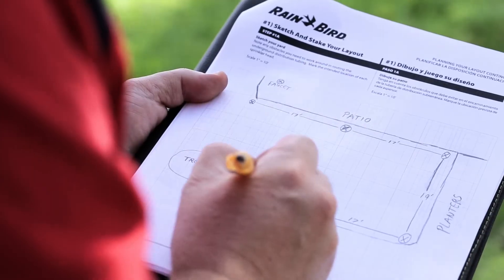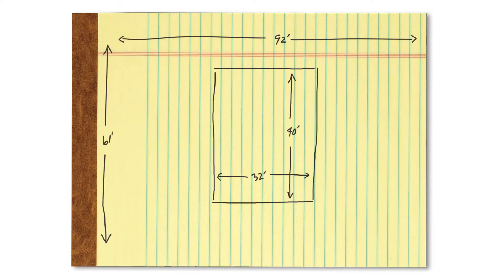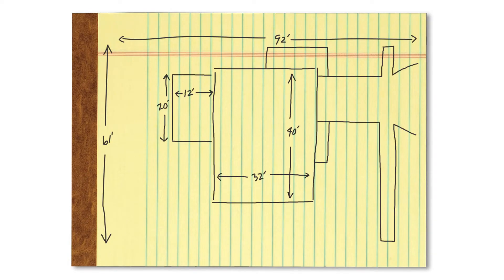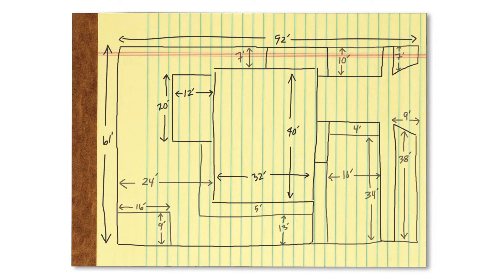The next thing you need to do is to measure your yard. Make a rough sketch of everything as you measure and write down the distances. Be sure to include your house, garage, and any other buildings, as well as all sidewalks, patios, and driveways, fences and walls, and of course all grass areas, flower beds, trees, and shrubs.